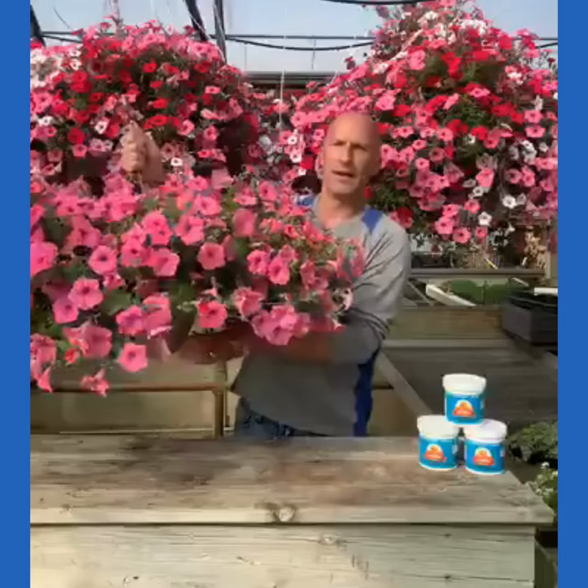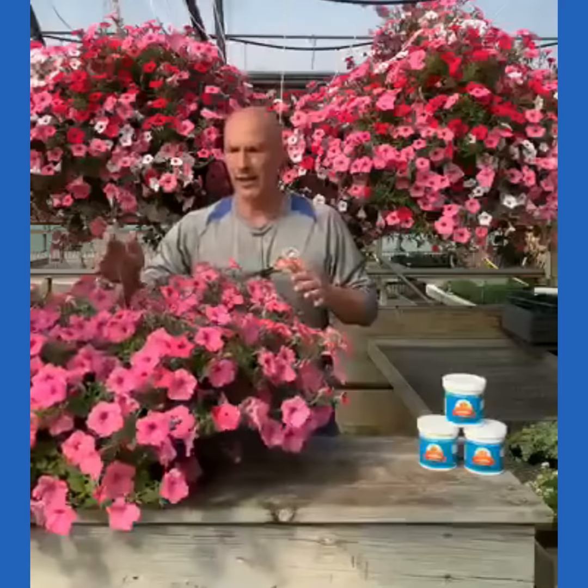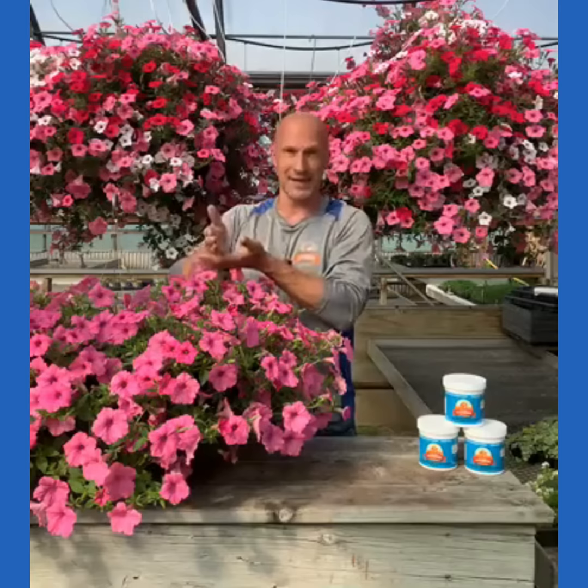I want to water this nice and heavily today — but again, at that point where the water is not dripping out. There's some absolutely terrible advice out there telling you to water a hanging basket until the water comes through and just do that every day. That's too much. Think of it this way: every time you eat, do you eat until you're going to vomit? If you did that day after day, your body would change. Same thing with watering a hanging basket — we don't want to go to that point every single day.